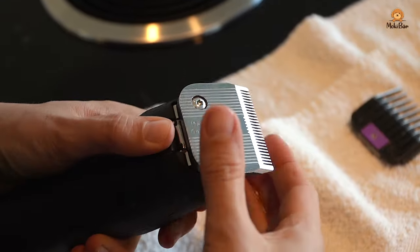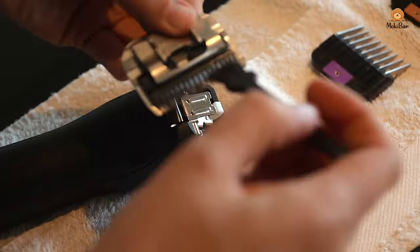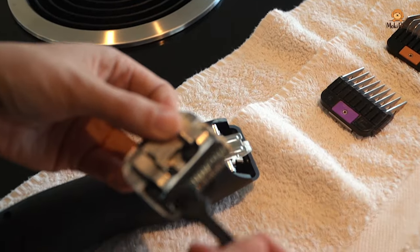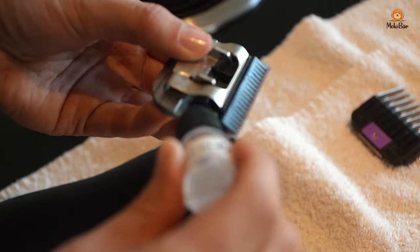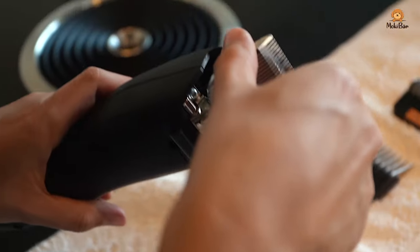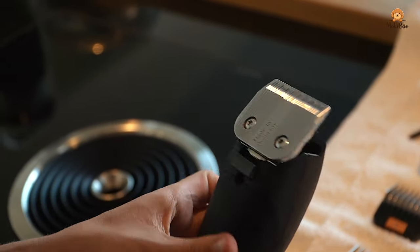The shaving head should be cleaned and re-oiled after every use. To do this, press the button, remove the shaving head and clean it with the brush. Then apply the oil to different spots and put the shaving head back on. It is important to start the machine first and then clip the shaving head on.